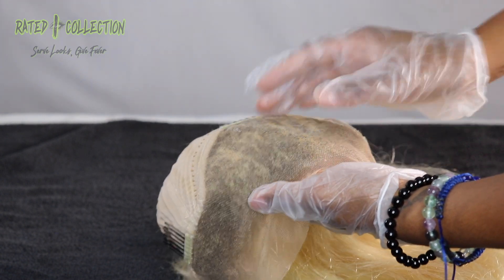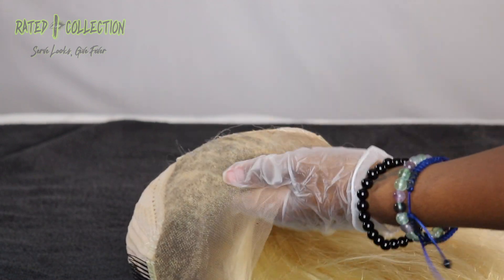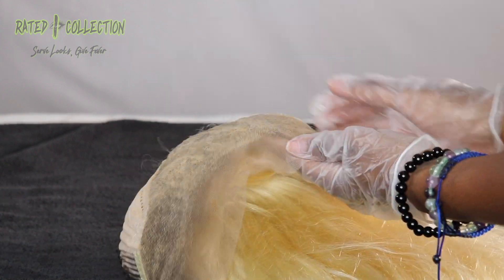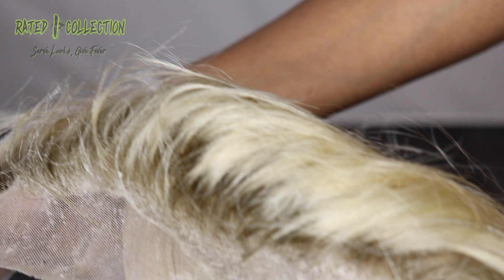Hey Biafas, it's Ashley Bangs here and I'm back with another one. So as you can see, I'm putting the Vaseline on the knots and the lace to protect it from getting dyed because, Lord, we do not have the time to clean off the lace. Please, just use it, but don't use a whole bunch.